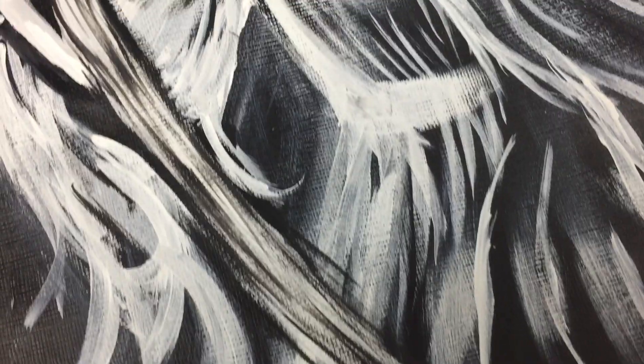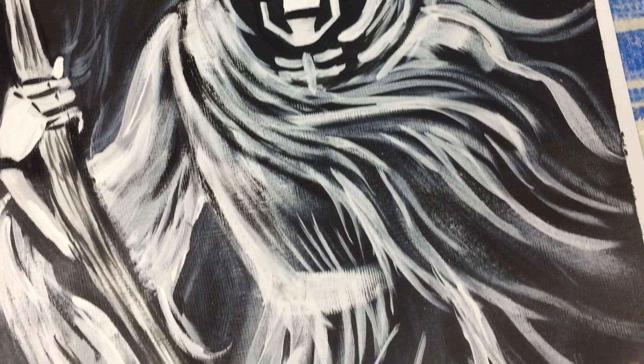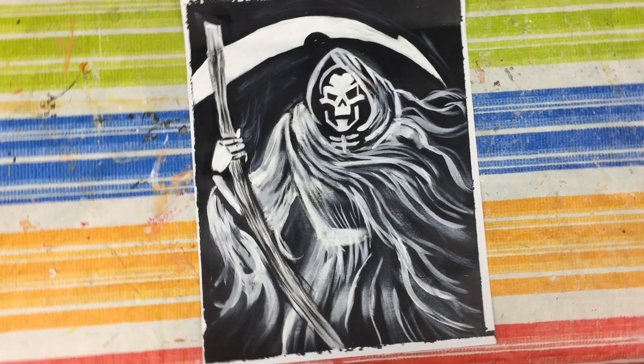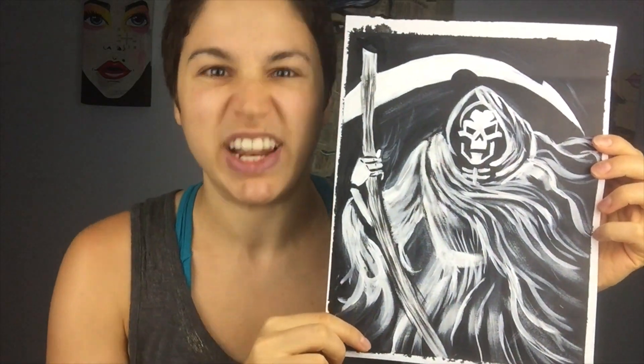About a month ago, I asked you guys what kind of fall Halloween-related tutorials you'd like to see from me. Somebody mentioned a Grim Reaper. I've done a lot of different types of Halloween-esque tutorials, but I haven't done a Grim Reaper one. So I decided, why not? Let's do a Grim Reaper — I'm going to show you how to make your very own super spooky Grim Reaper holding a huge scythe, ready to take some souls. Grab your brushes and your paints and come meet me.